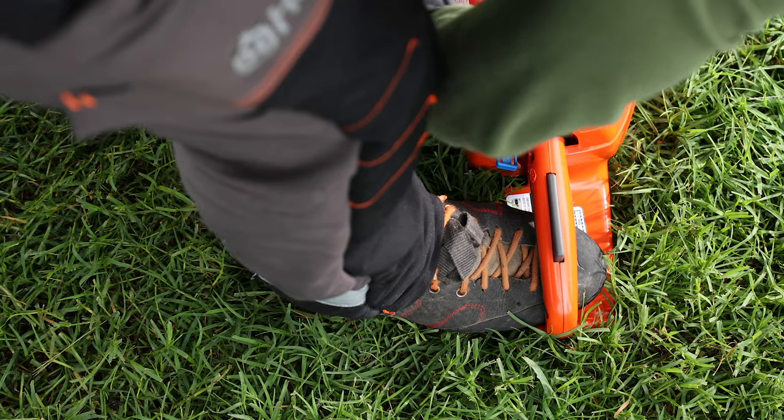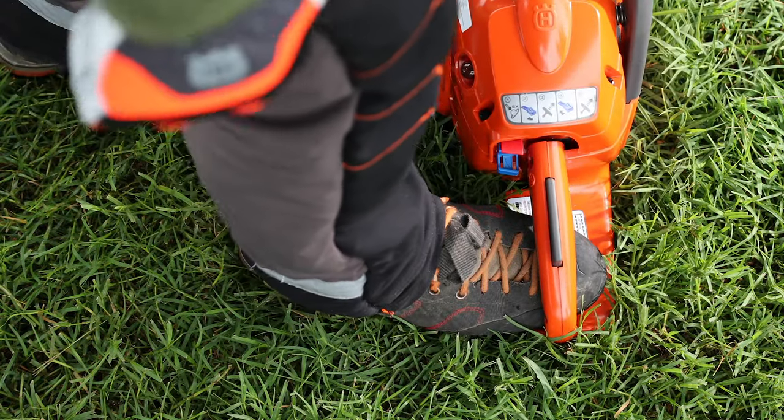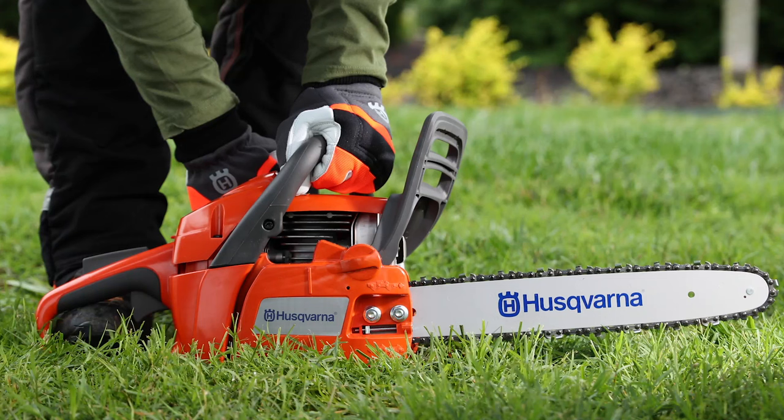Then pull the starter rope hard. Keep pulling the starter rope up to a maximum five times until the engine either starts or tries to start.